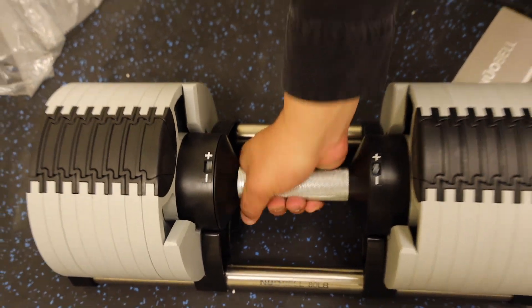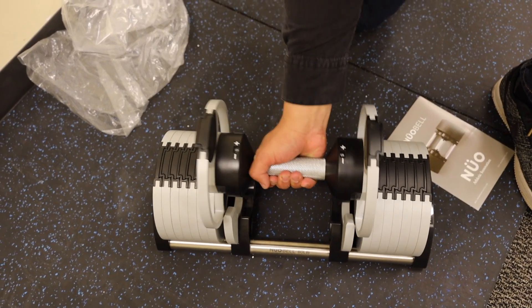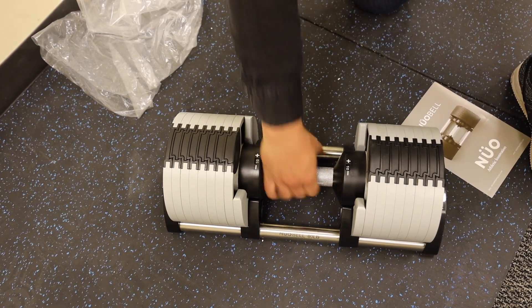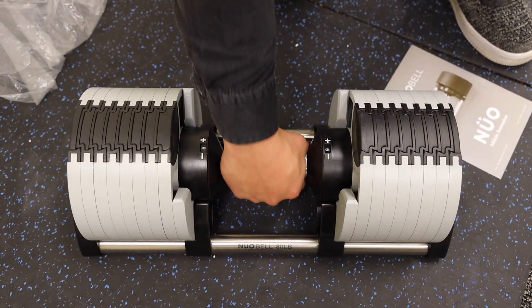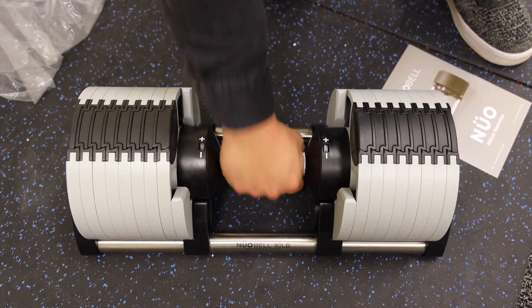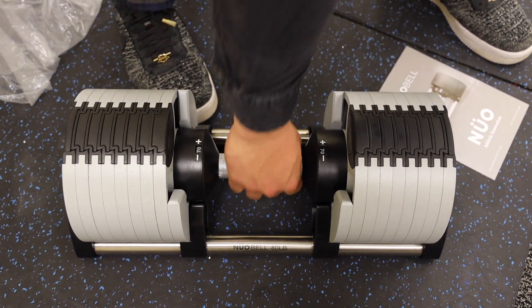Simply twist to change the weight — we'll go down to five, perfect, then ten, then fifteen. Here's the smoothness of just how you change the weight; it's very easy. Once you get started, you're going to fall in love with that sound.